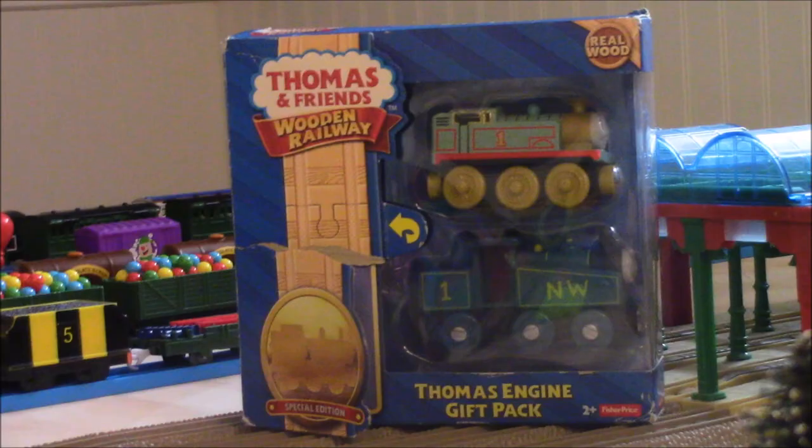I was at Toys R Us that day — the one that was going to close sometime soon — they only had one Thomas Engine Gift Pack. The original price for that engine gift pack was $19.99, but when everything was on clearance, this one was $13.99. So I decided to get it, since there was only one left at Toys R Us.